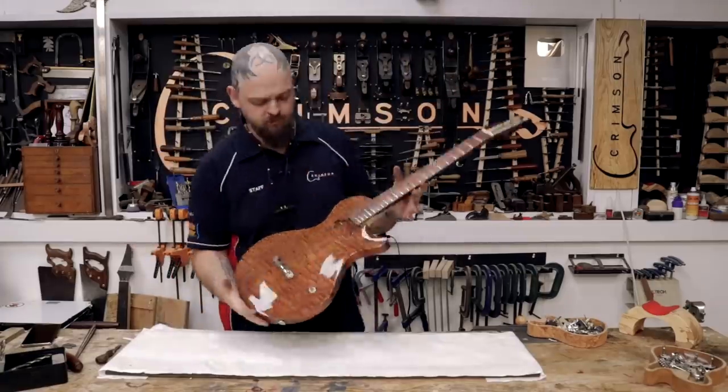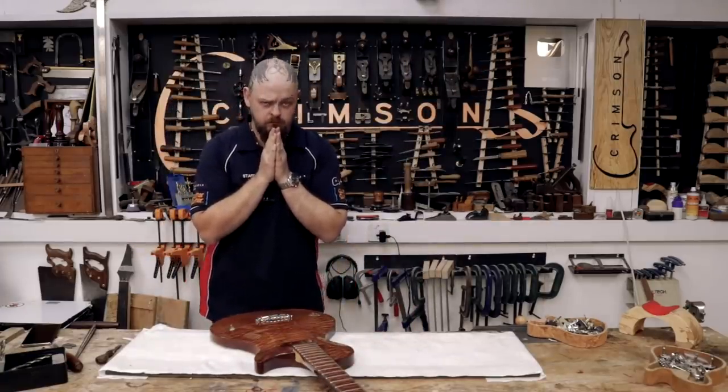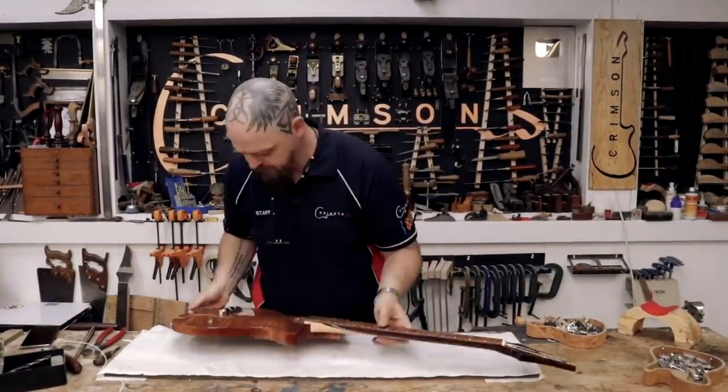I should just leave it like this, shouldn't I? Who needs an exoskeleton? Thou shalt not forget the ground. I wonder how I've managed to fill that up.